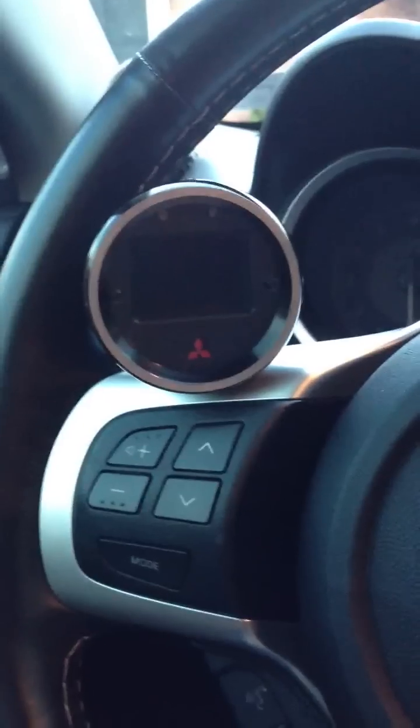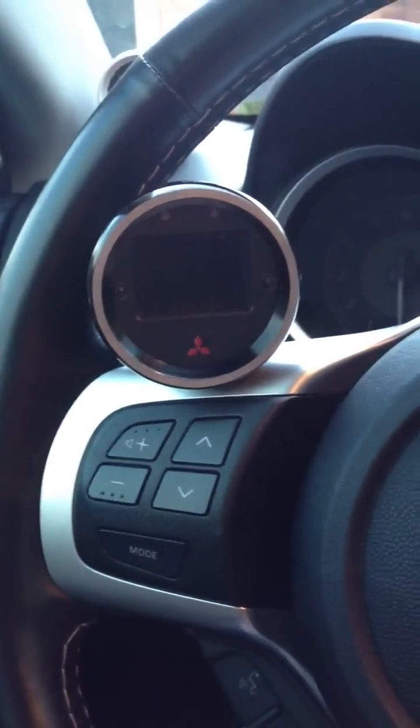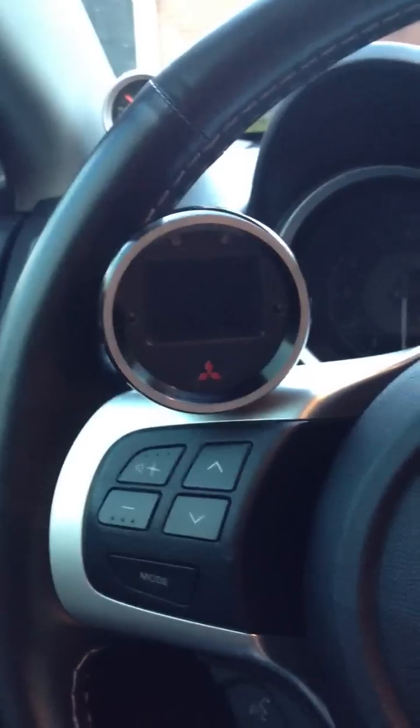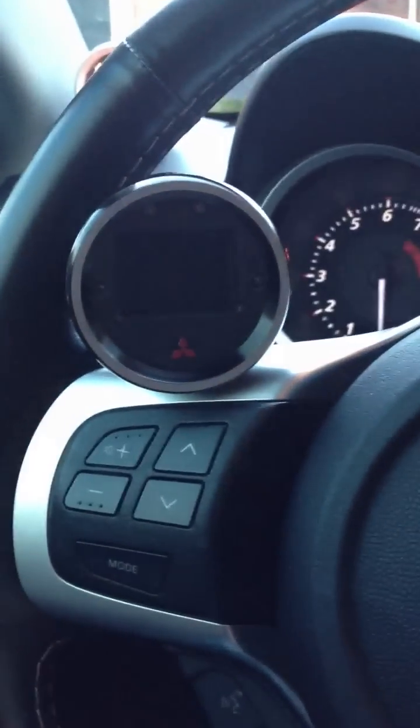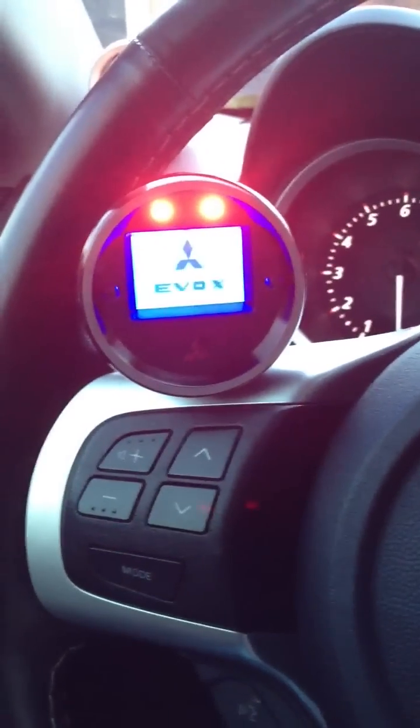Hello everyone. This is my 2010 Mitsubishi Lancer Evolution. The car is a GSR 5-speed model. This is the AeroForce Scan Gauge. You can check these gauges out at www.aeroforcetech.com.